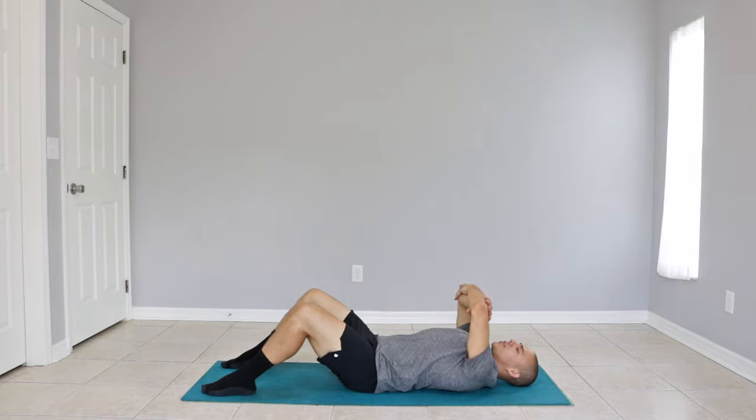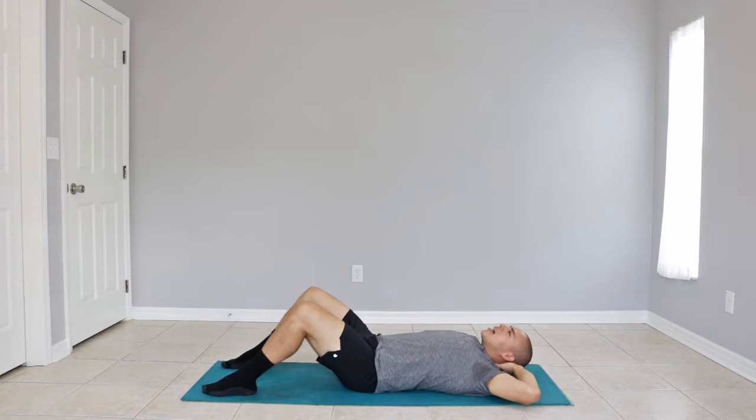You can loosely cross your arms across your chest, or place your hands behind your head. Just be careful to not push on your neck when you're doing your sit-up.